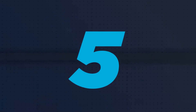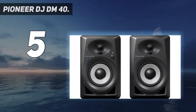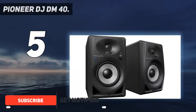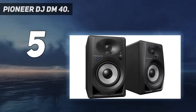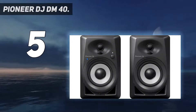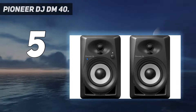Starting at number five: the Pioneer DJ DM40. The design of the Pioneer DM40 desktop monitors is suitable for a home recording studio and can also be used by a DJ to produce music mixes. These monitors have a front two-way bass reflex system and use diffusion effectual convexity technology to create a wider reach and a larger sweet spot, making the sound quality easy to evaluate from many positions in front of the monitors.